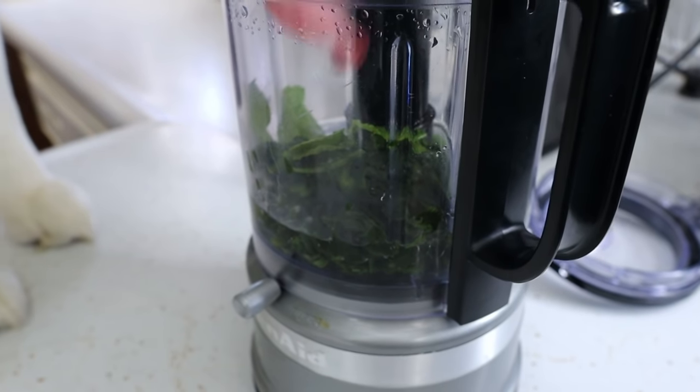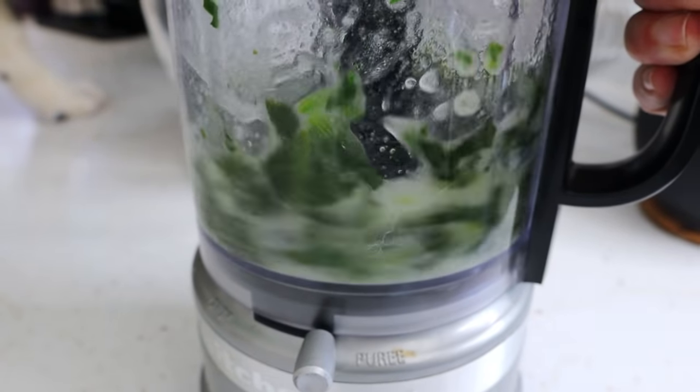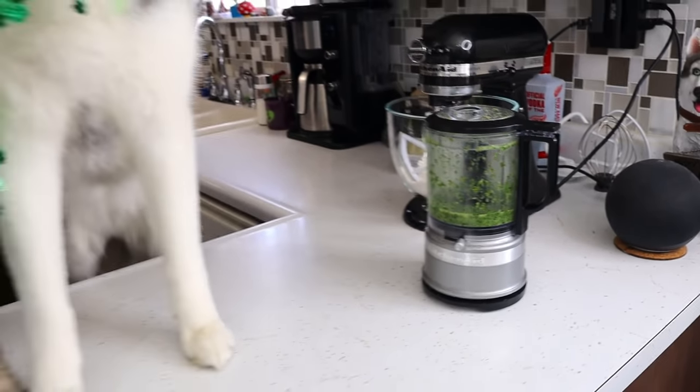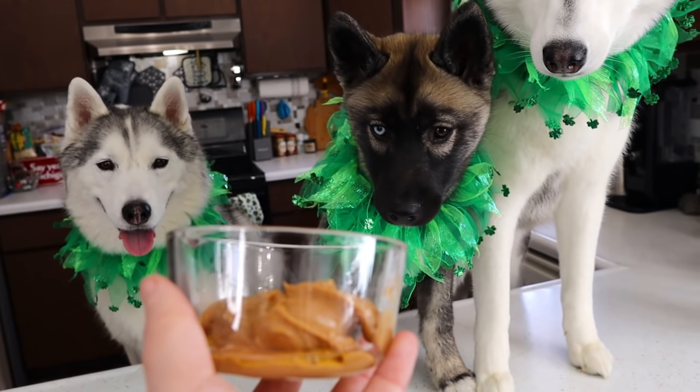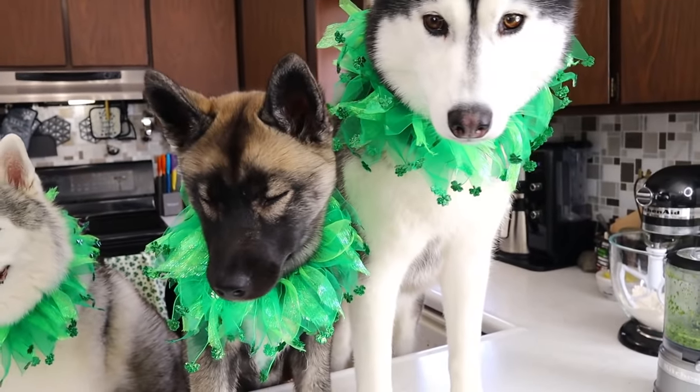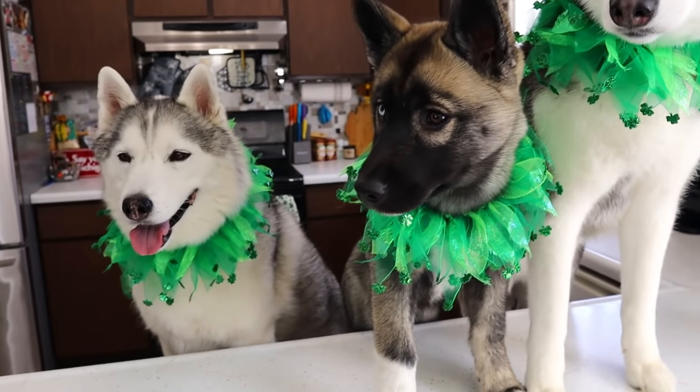Now we're gonna go ahead and blend this up. So now that we have this pureed together, we are going to add a quarter of a cup of peanut butter. Who likes peanut butter? You all like peanut butter! We're gonna add that and we're gonna mix it just a little bit longer.